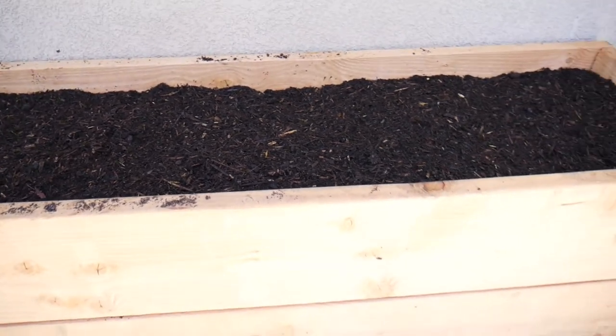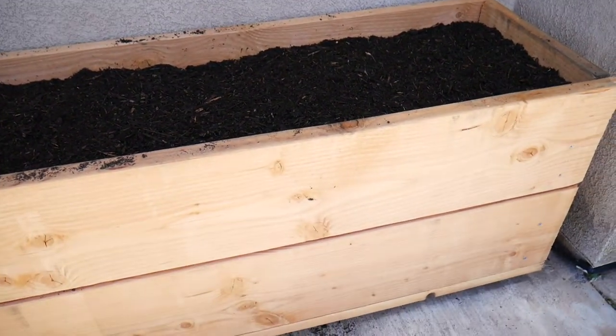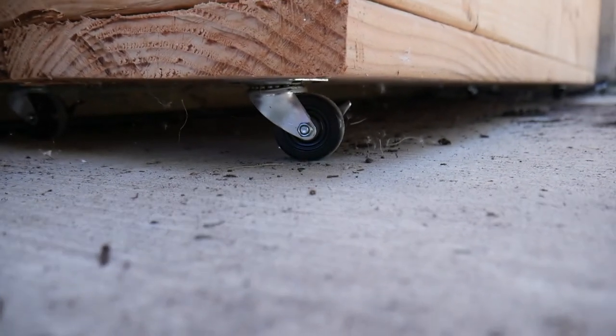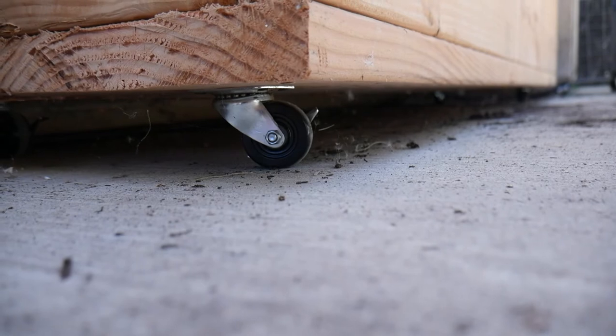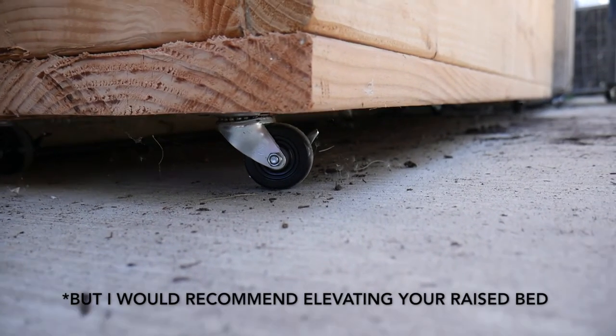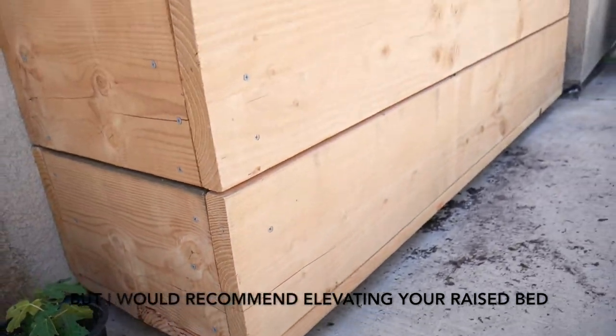Before I finish, one thing I forgot to mention — my container is raised and on wheels for firescaping reasons, which I'll explain in the next video. But you don't have to have wheels if you don't live in a fire-prone area — you can just use stationary legs. I hope this has helped. If you like this video, hit that thumbs up. If you want to see more, hit subscribe and stay tuned — next week we'll be covering firescaping with this container. Thanks so much, bye!